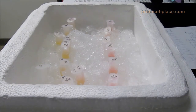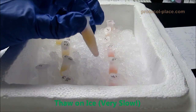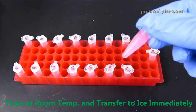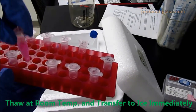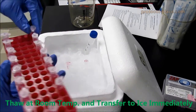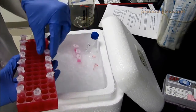When thawing samples that have been stored at negative 80 degrees Celsius, you can either leave them on ice for several hours to melt, or you can thaw them at room temperature and then place them on ice immediately. Just keep checking the tubes every 5 minutes and return them to ice once the media has almost completely thawed out. Try not to let them sit at room temperature for more than they need to be.